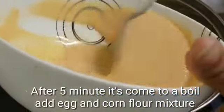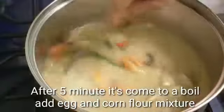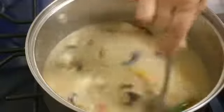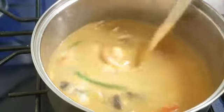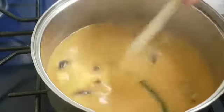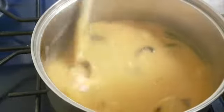This is the sourdough and this is the source of flour mixture. I will add the flour mixture. I am very happy, you know.